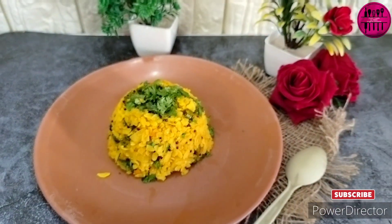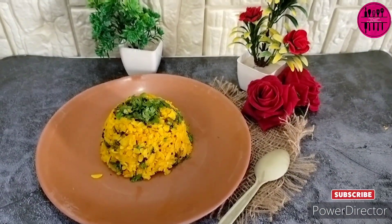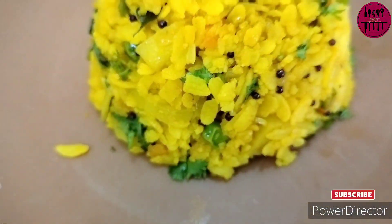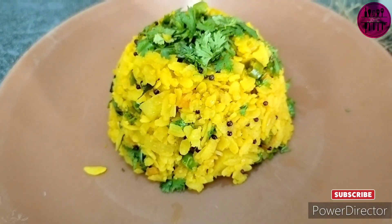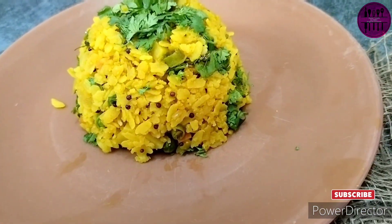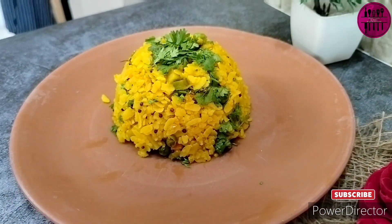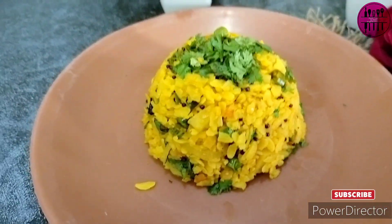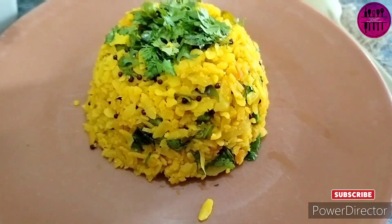Because it's a kid-friendly recipe, I did the plating like this so that when they see it, they love it and just start digging in. Isn't it awesome? Just pack this into their tiffins and I am sure they are going to finish it — and you're going to be pleasantly surprised.